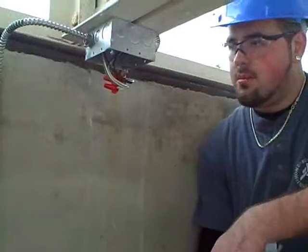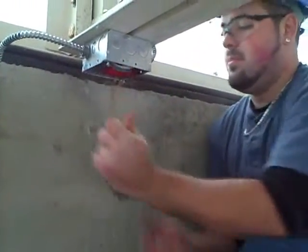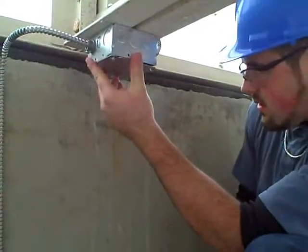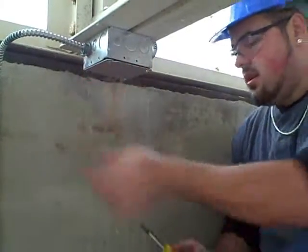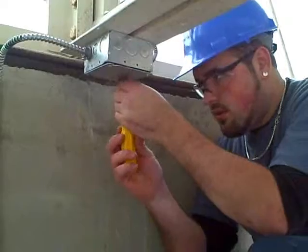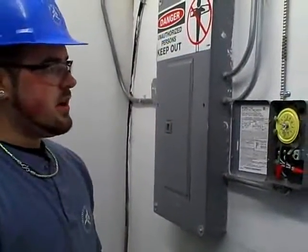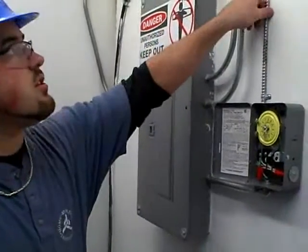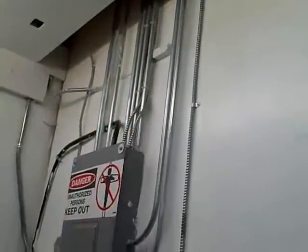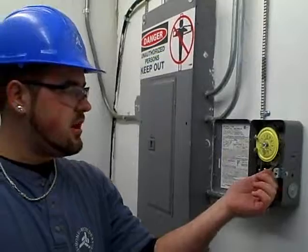Now that the wiring has been completed, I'm going to put them up in here nice and neat and put on the cover plate, screw it down. This is our supply to the junction box coming from our time clock that can also be manually operated right here.